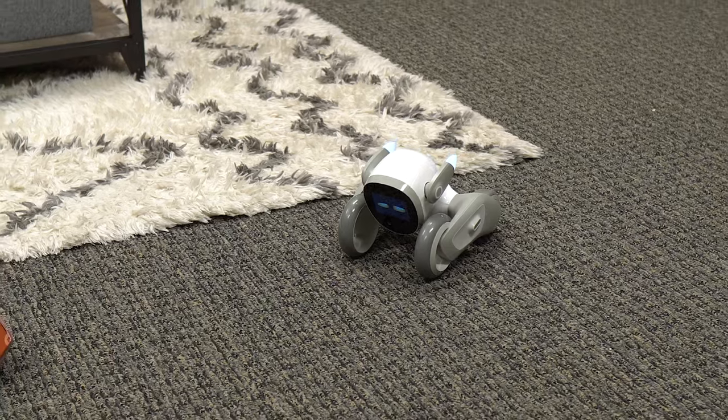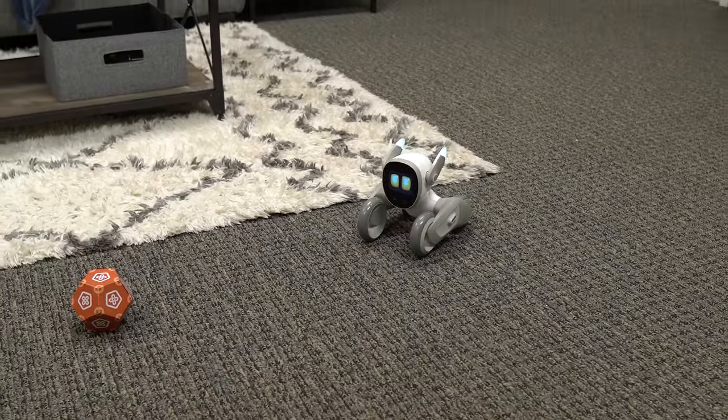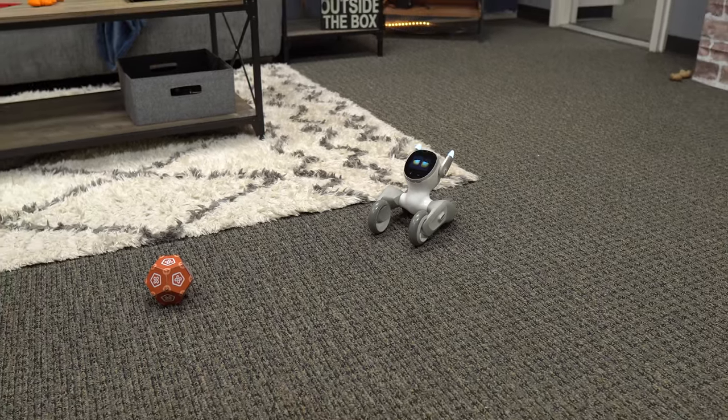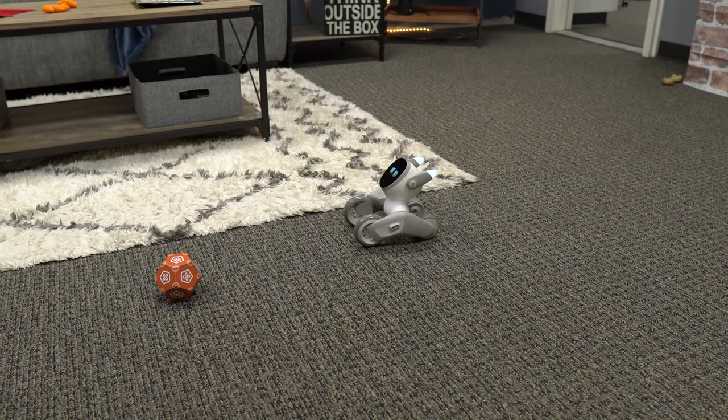Chill out. All right, guys. Luna is a trip. She's been walking around the studio exploring. I just woke her up - she fell asleep. I just woke her up and look at those sleepy, cute eyes.